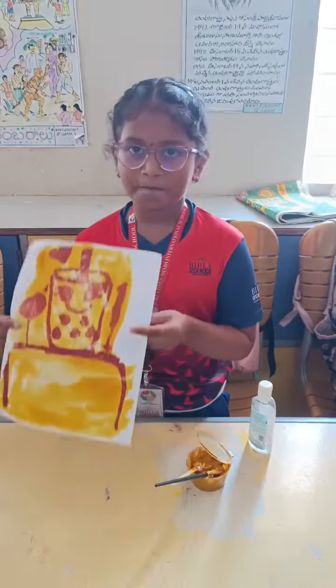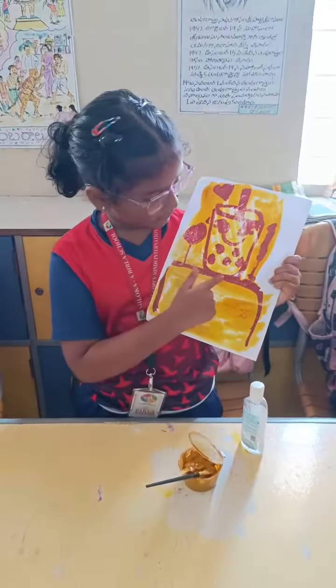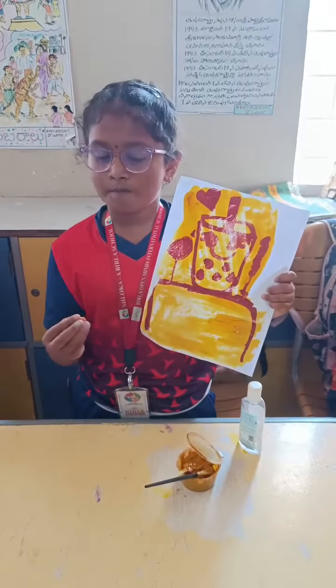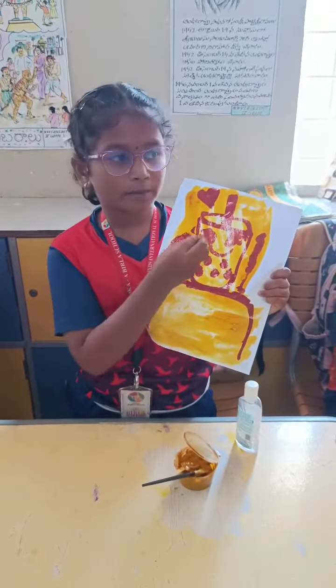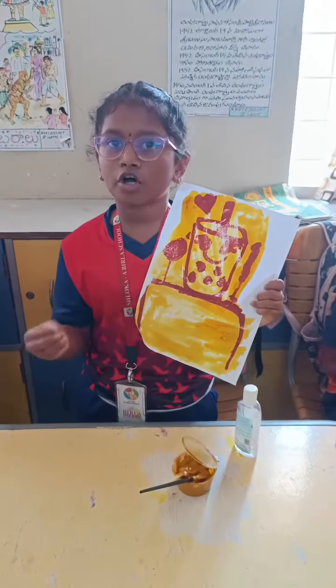And this is how it comes. Do you know why it comes? Because the baking soda reacts to the turmeric powder, because the turmeric powder has a chemical called curcumin.